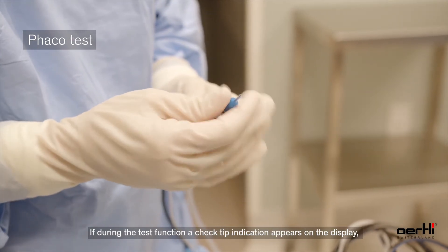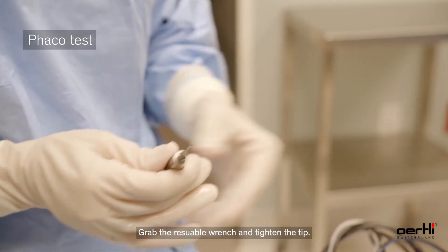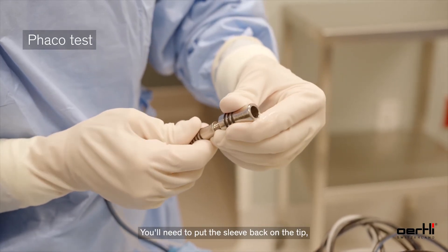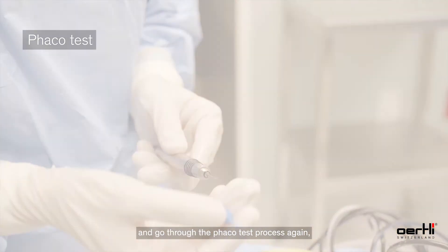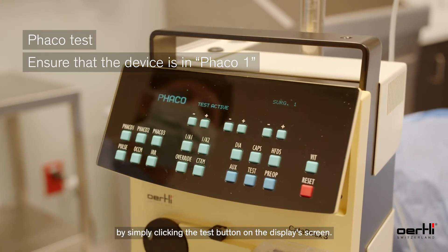If during the test function a 'check tip' indication appears on the display, simply remove the sleeve, grab the reusable wrench, and tighten the tip. After this process is done, put the sleeve back on the tip, reattach the test chamber, and go through the FACO test process again by clicking the test button on the display screen.